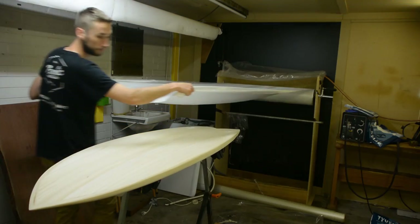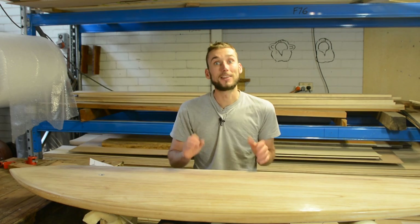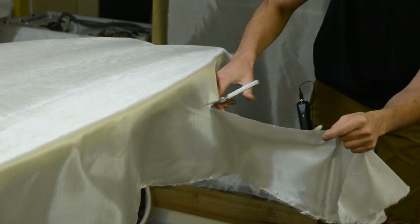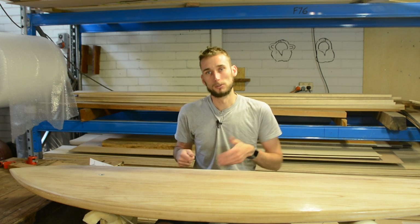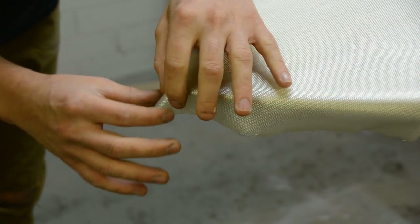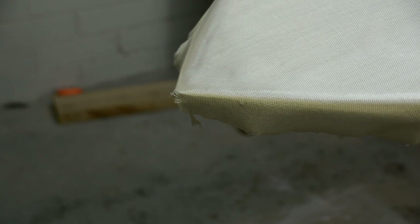With the lap taped we can lay out the first layer of glass. We're starting on the bottom — one layer of six ounce cloth. Lay it over the board, pat it out so it's sitting nice and smooth with no creases, then cut it to length. Allow about 25 to 50 millimeters of material below the bottom edge of the board so you have plenty to fold over. Depending on the shape of your nose or tail, you'll probably need to do a few relief cuts — notches cut into the fiberglass that allow you to fold it over the edge without getting creases or the glass bubbling up in other areas.